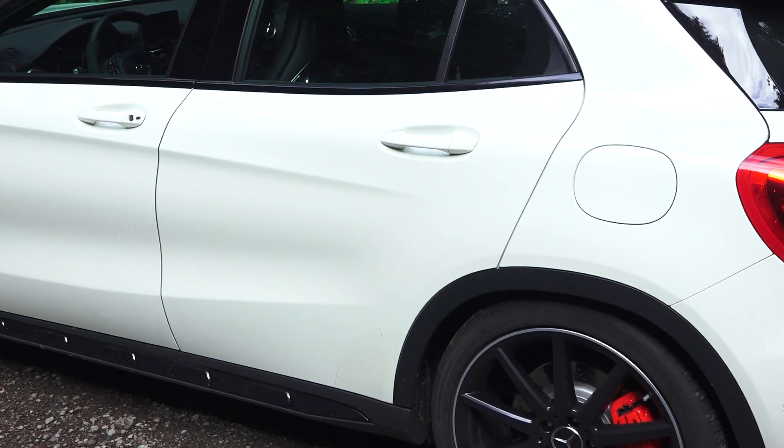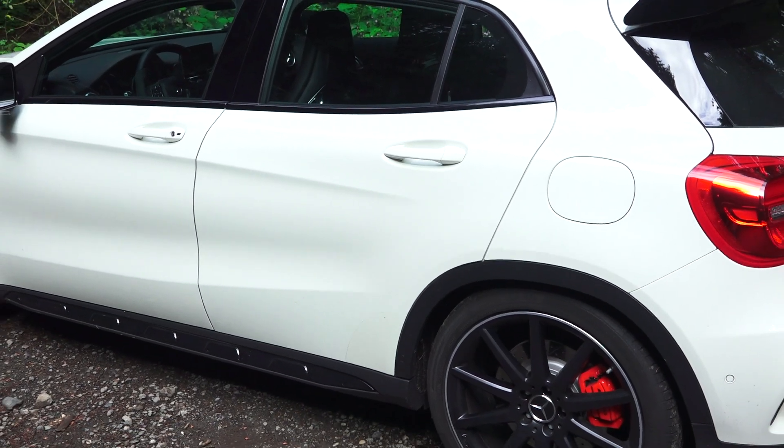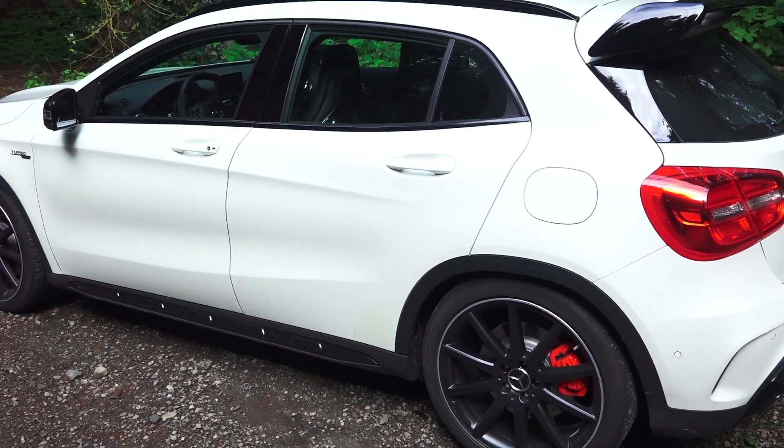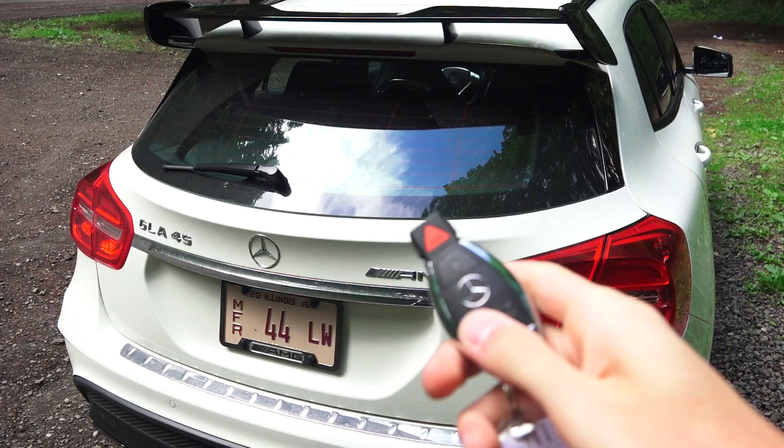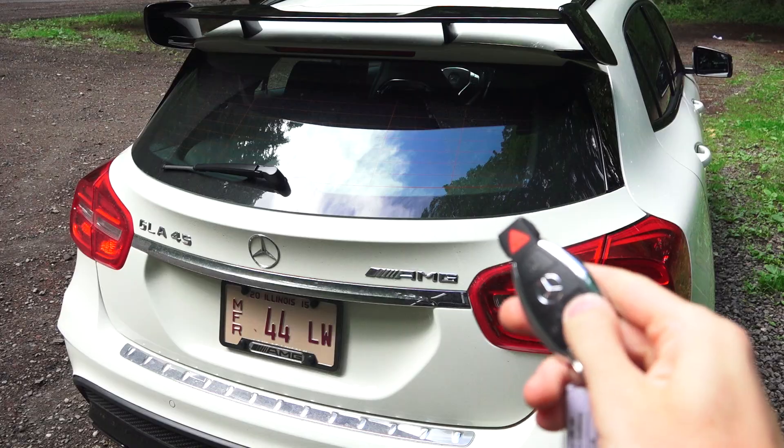The GLA 45 starts at just over $48,000. As tested here with all the packages included, we're looking at $66,975. Checking out the rear hatch, you do have keyless entry.